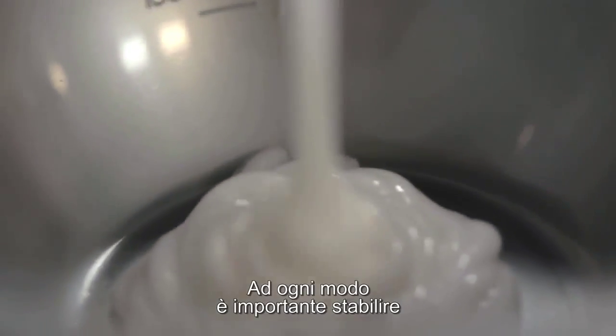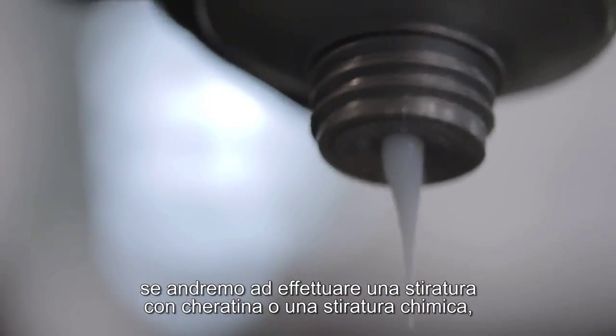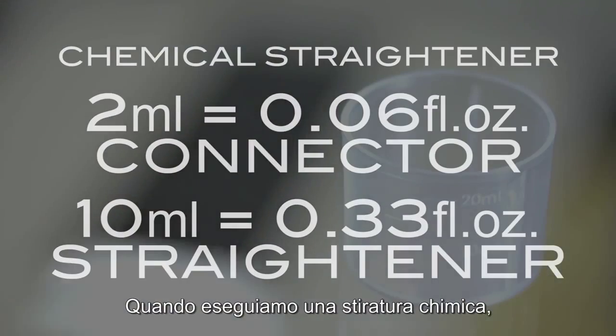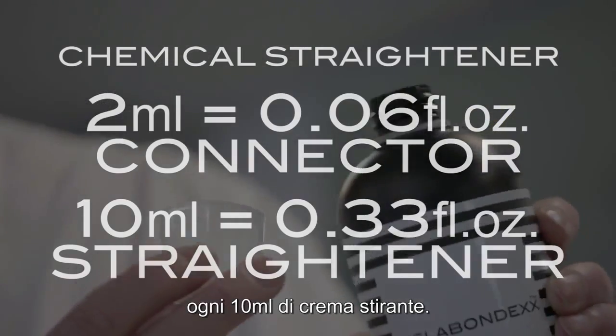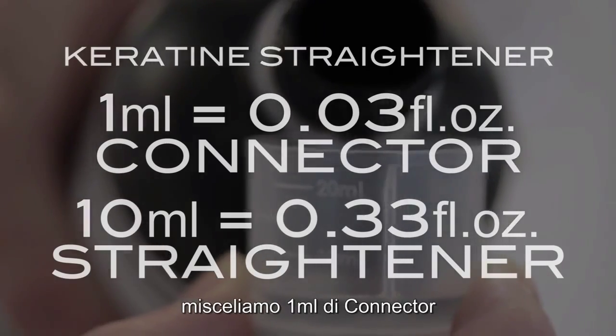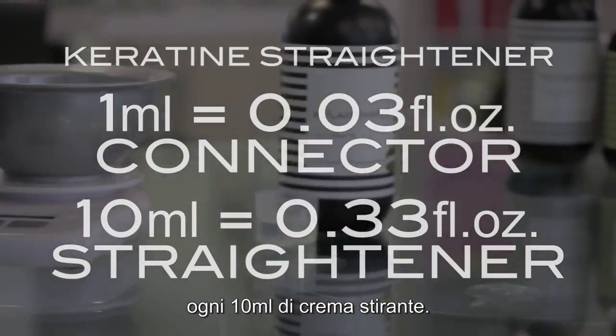However, it is important to determine whether we are going to use a keratin straightener or a chemical straightener, as the mixture is slightly different. When using a chemical straightener, we mix 2ml of connector for every 10ml of straightening cream. With a keratin straightener, we mix 1ml of connector for every 10ml of straightening cream.